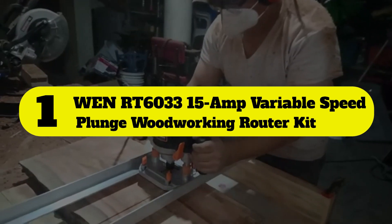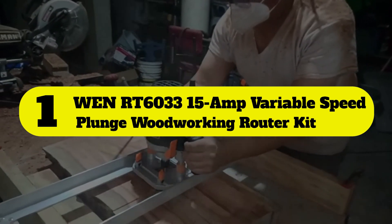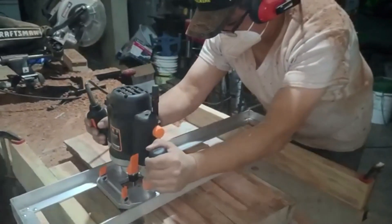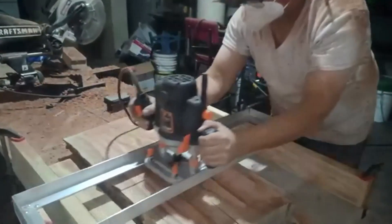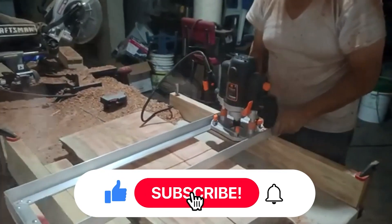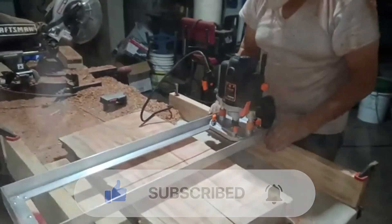Number 1: WinRT6033 15A Variable Speed Plunge Woodworking Router Kit. If you're new to woodworking with a plunge router and don't need it for professional use, the WinRT6033 Plunge Router Kit is ideal because it has the ability to function both as a plunge and fixed base router.